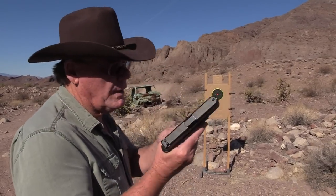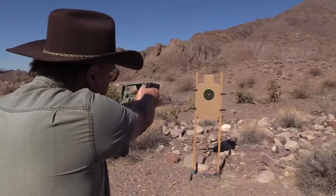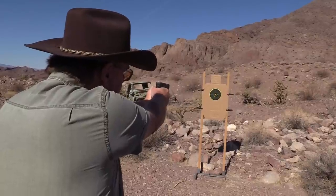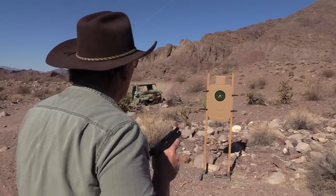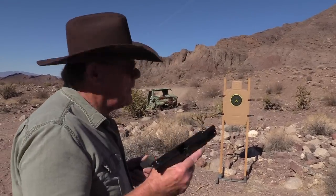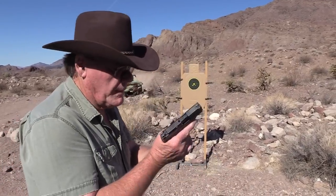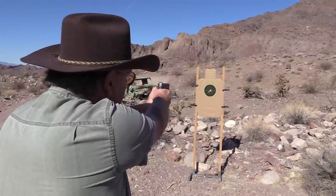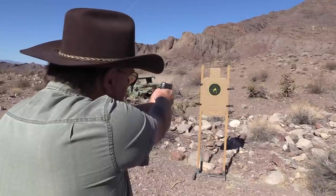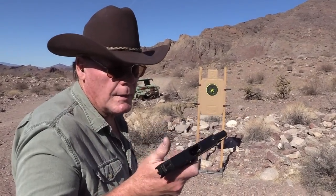Let's start off with my Glock — 10 rounds — I just want to see where this is hitting and get the feel of the ammo. Recoil, not bad at all. It looks like it's going to be pretty accurate. Let's try the Shield. My magazine holds eight rounds so that's what I've loaded up. It cycled okay. Recoil not bad at all.